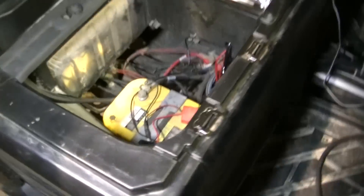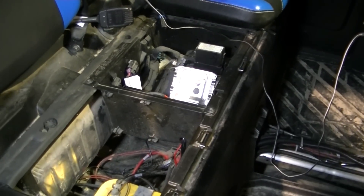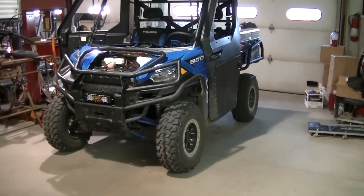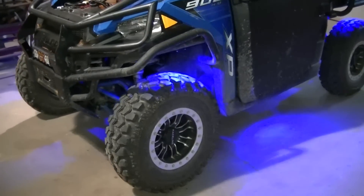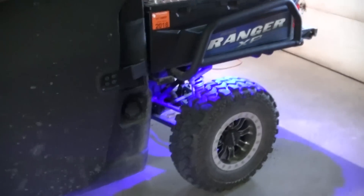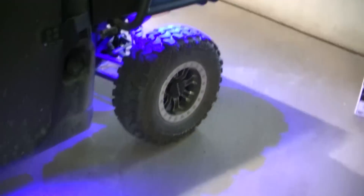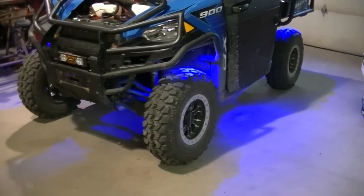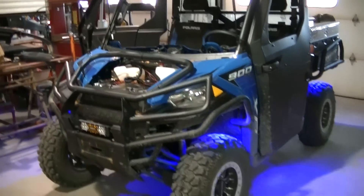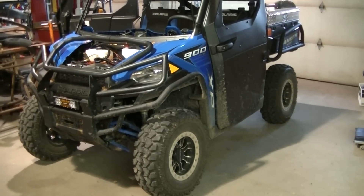Now that everything is routed and tidied up, let's see what she looks like. It's not going to be that impressive in the shop here because it's pretty bright, but there she is — the camera kind of doesn't know what to do with that blue. I'll get some pictures and better video when it's dark out tonight. I've still got to button her all up since all the panels are off, and then I'll get some video and pictures at night time.